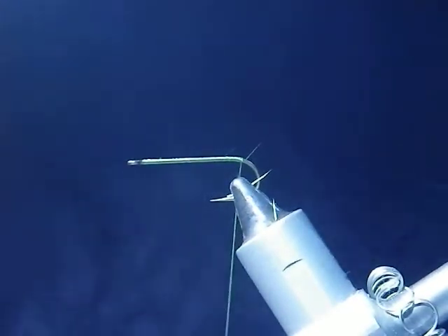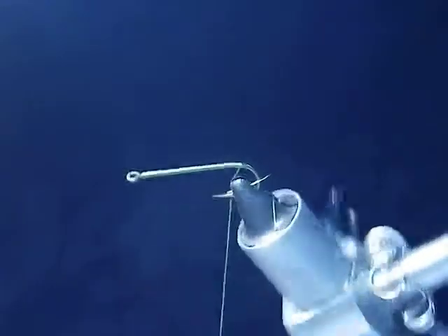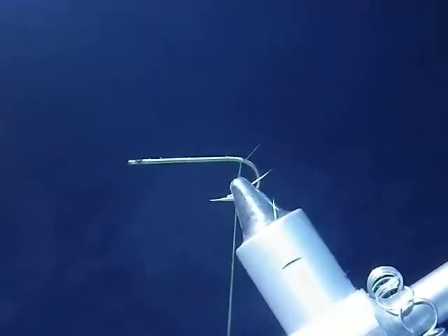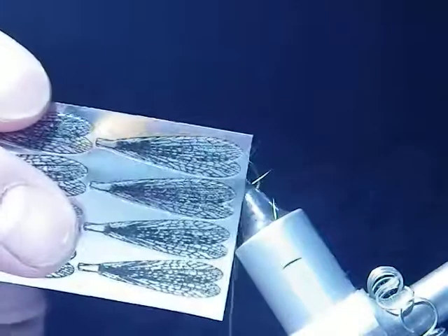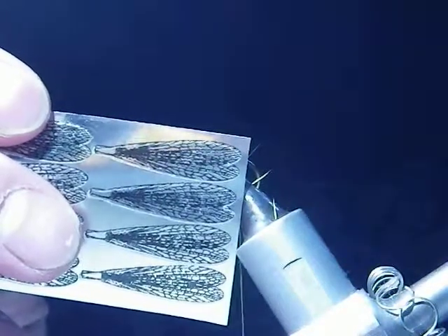This is Brent on FreeChuck with Silver Tip Fly Company. Today I'll be tying an adult stonefly stimulator. I'll be using a size 8 hook — I've already done a base wrap with my patented Silver Tip Fly Company adult double stonefly wings.